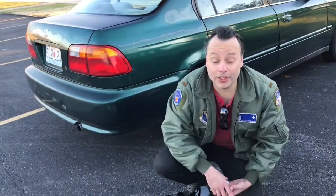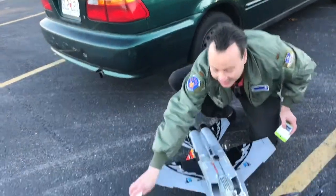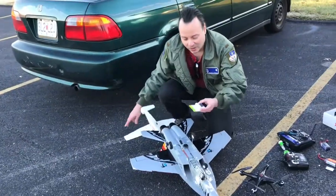Hi guys, welcome back to International Reviews. In today's episode we're going to do something crazy — we're going to tuck this plane behind this F-18 EDF using one of these cable threads, and we're going to release it using this servo. Brian, who's on camera right now, is going to be on his gliding to try to bring it back, because this plane doesn't have a propeller. Let's see if it works.